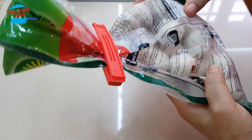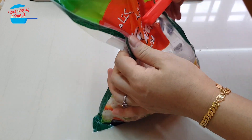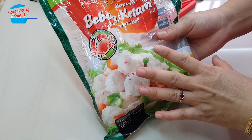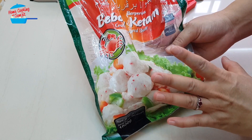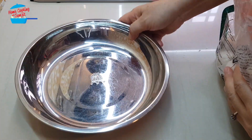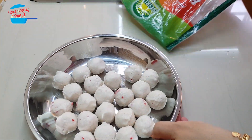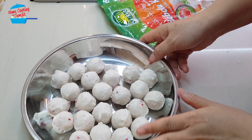So I have crab balls here — half a packet because I've already used some. And for frozen food, it's best to just open up and leave it at room temperature to thaw. So I'm going to go ahead and put the crab balls here, leave them out and let them thaw.